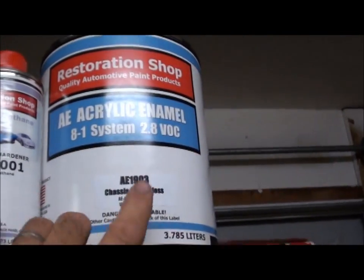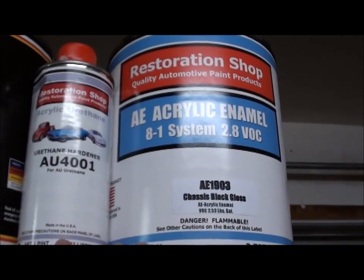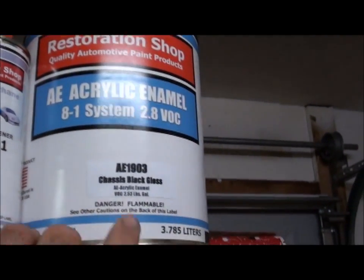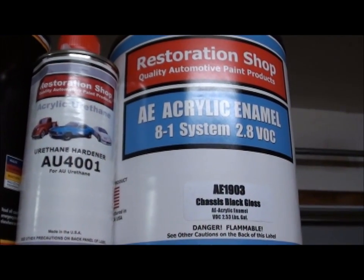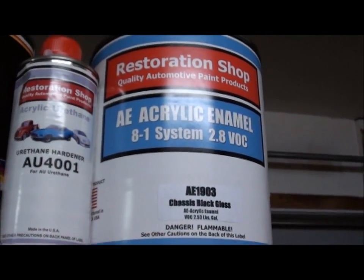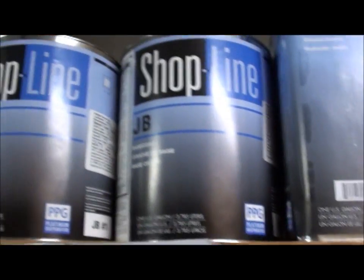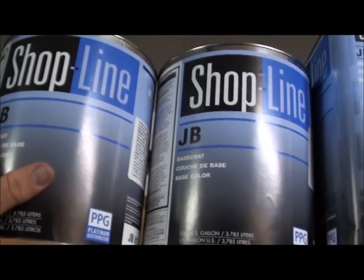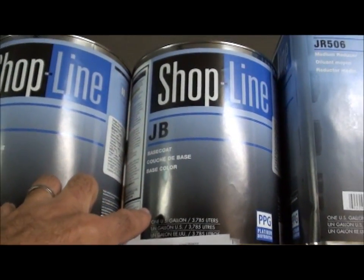I also got this — also made for TCP Global — this is their pre-packaged paints. They have any setup you want: base coat/clear coat, acrylic enamel, whatever. I just got some acrylic enamel; I'm going to use this on my radiator support, inner fender walls, under the bed — stuff like that — just something simple to cover it. For my regular finish I'm using Shop Line by PPG — this is a gallon of white and a gallon of blue — and then my reducers and stuff. That's going to be my finish.